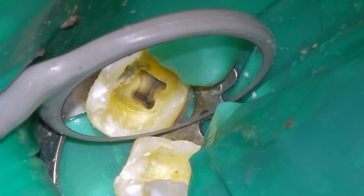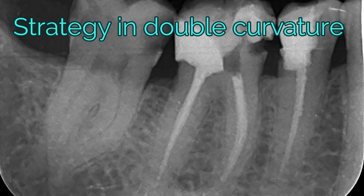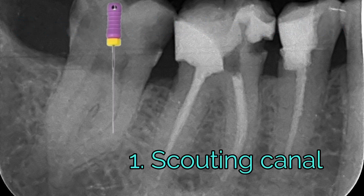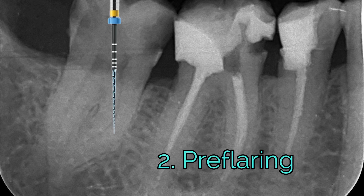Before starting, I will explain below the strategy that I carry out for this type of canals. Once the canals are located, the first step is to perform scouting with pre-curved K files of size 8 or 10 until resistance is noticed. The second step is to pre-flare or widen the coronal third of the canal, so we will create an entrance into the canal where there is less stress from the files.